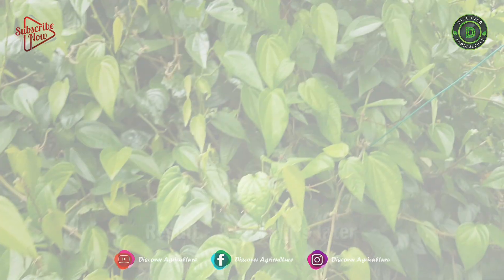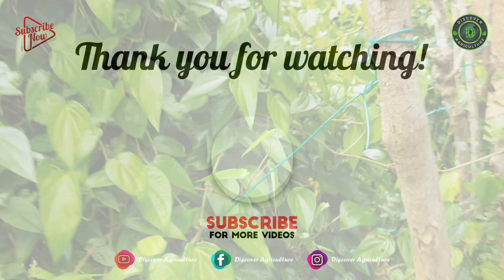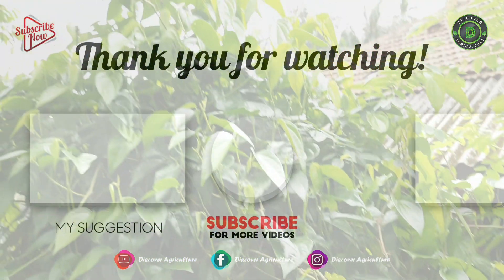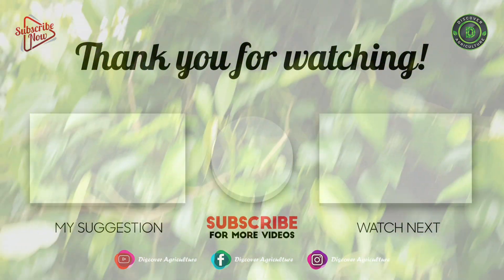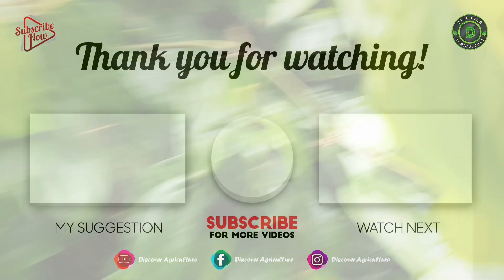Thank you for watching. Hope you like this video — please comment and share the video with your friends. Subscribe to our channel, Discover Agriculture. Have a nice day.